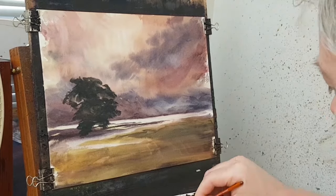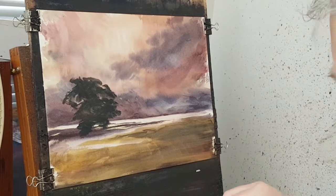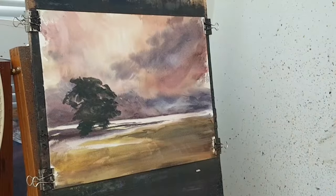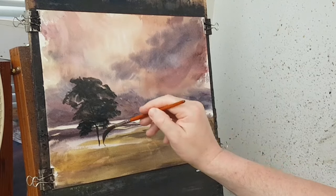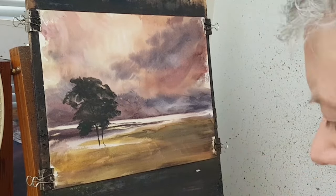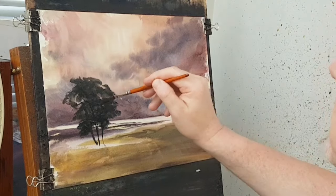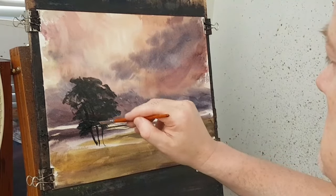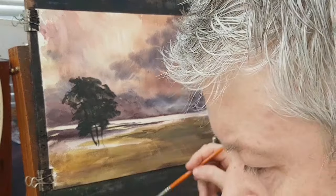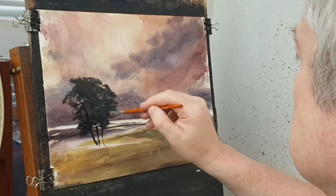I'm going to start putting in this tree I think. First I just want it quite dry. I want this quite dark so I'm mixing lemon yellow with lots of Payne's grey and a little bit more water.